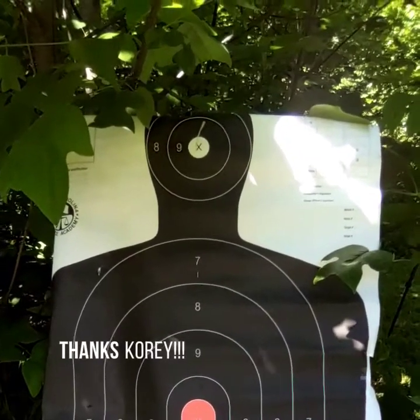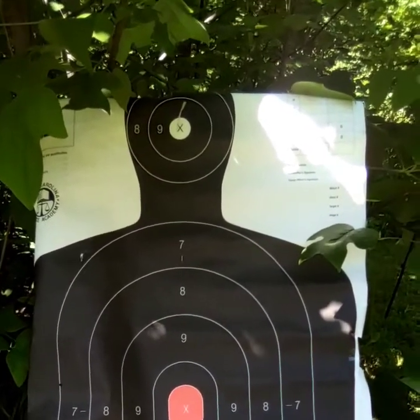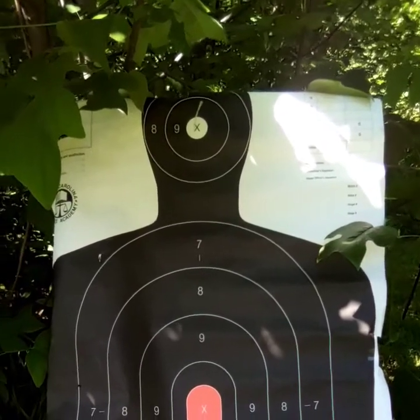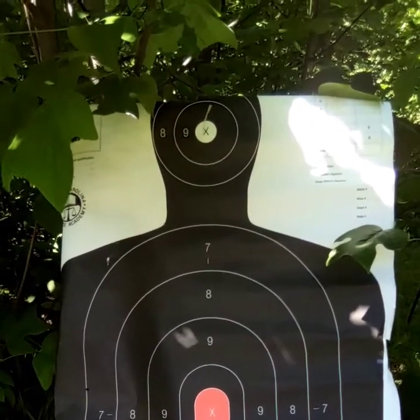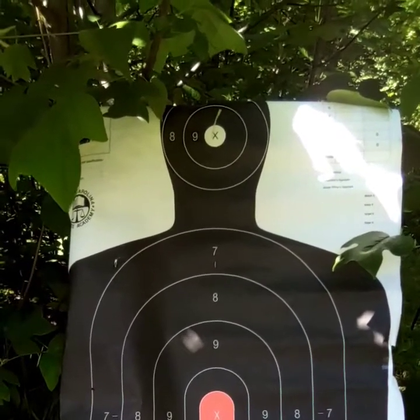Alright guys, here's the target I'll be shooting. I'd like to thank my friend Corey Taylor for the target — he works with me, gave me a whole bundle of these things and I promised him I'd give him a shout out. He also gave me some mini shotgun shells that I plan on doing a review with my 12 gauge here pretty soon, but I'd like to do this shooting challenge so y'all stay with me.